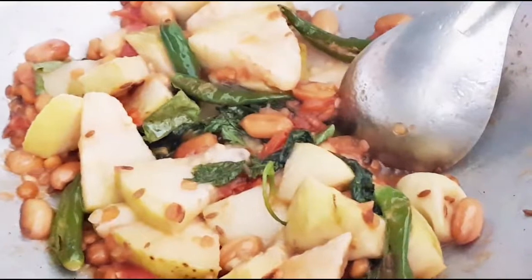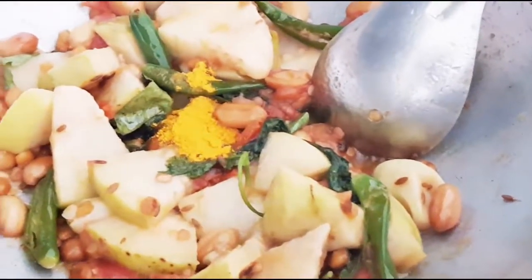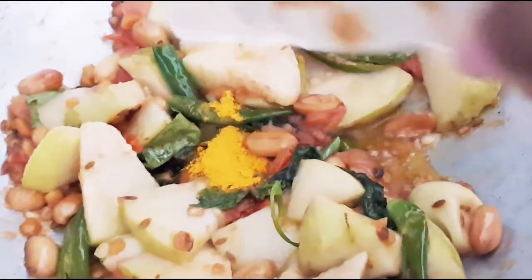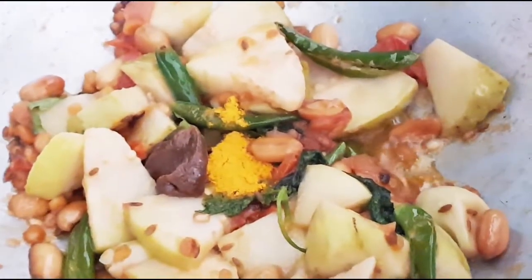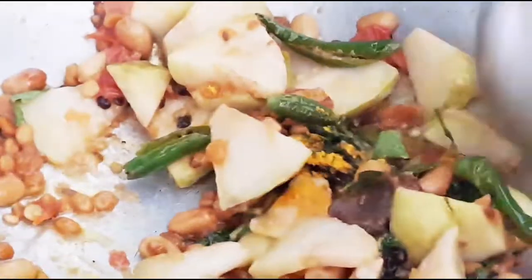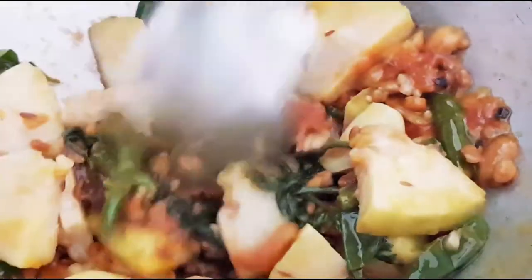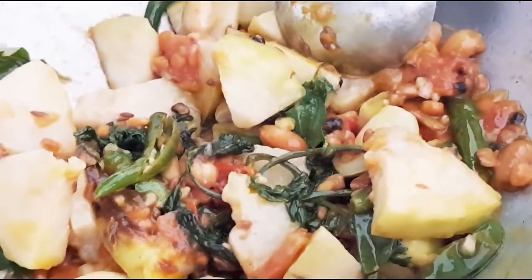This is almost done. Now we'll add a little turmeric powder and then the tamarind pulp — just a little bit, since we have already added tomato, so check for the sourness. Now we'll mix it, turn off the stove, and allow it to cool down completely, then we'll grind it.